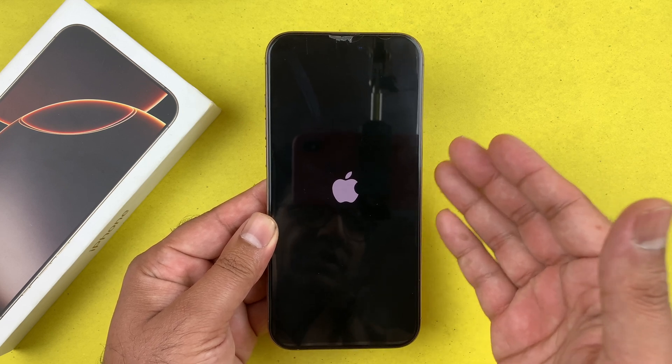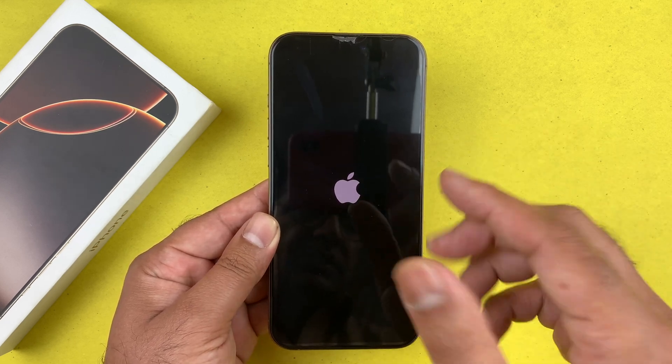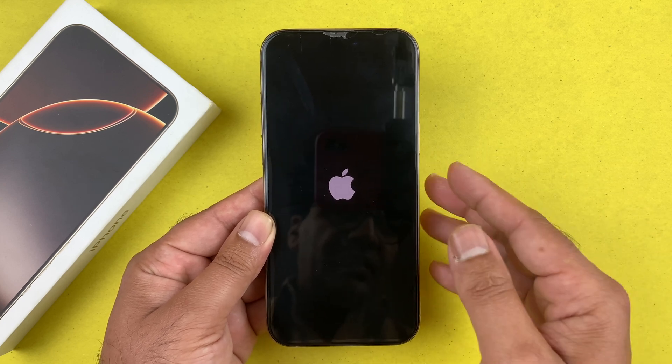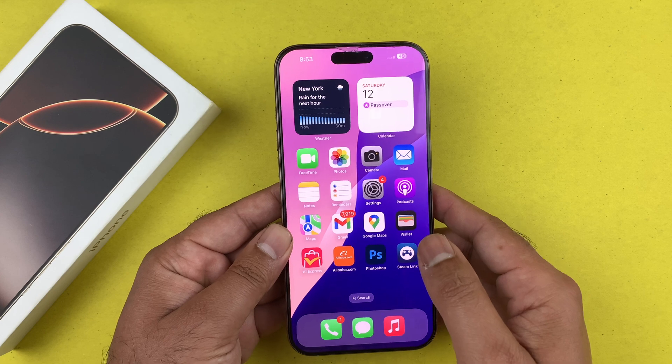This hard reset method will not delete any of your data, so all your photos, videos, and apps will still be on your iPhone.